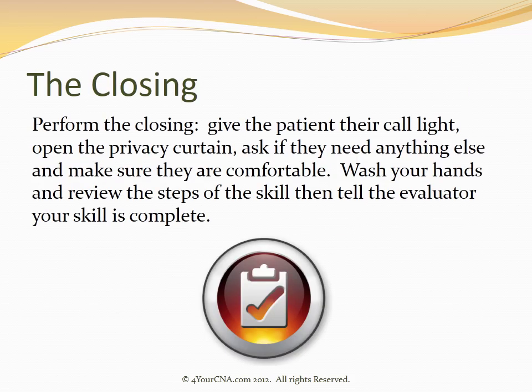After performing all three exercises on both joints, you will perform the closing. Give the patient their call light, open the privacy curtain, ask if they need anything else, and make sure they're comfortable. You will then wash your hands and review the steps of the skill before telling the evaluator that your skill is complete.